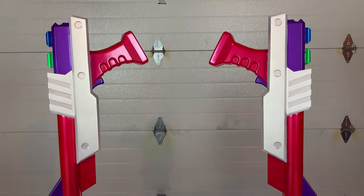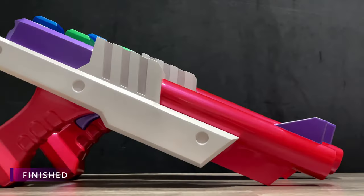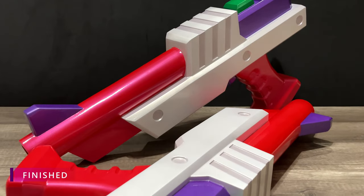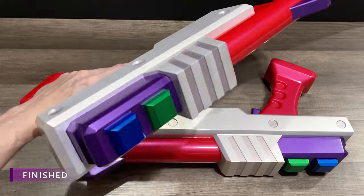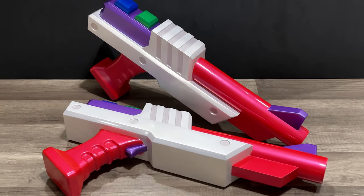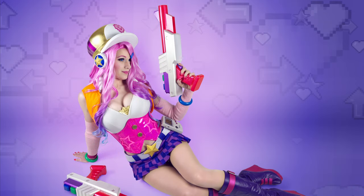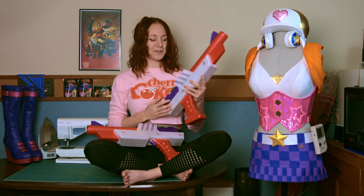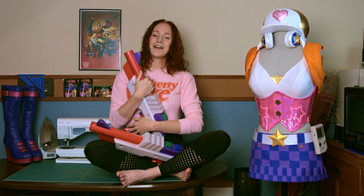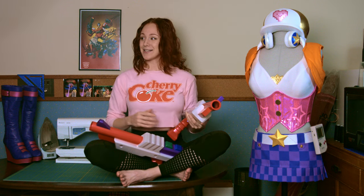And they're finished. And that is it. I am so happy with how these turned out and so excited to be finished with the full costume. I hope you guys enjoyed this video and this series. I hope it was helpful in some way. If so, please leave a thumbs up — it really does help. And until next time, bye.